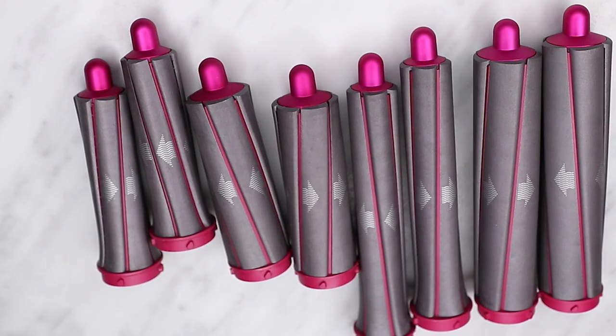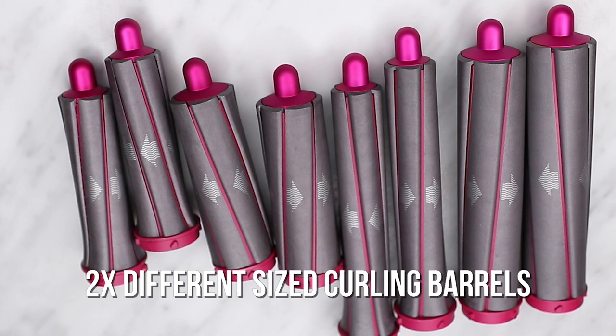So this is the $550 Dyson Airwrap. It is as complicated as it is expensive. Not only do you get a blow dryer attachment, but you also get two different sizes of curling barrels, the round volumizing brush, the soft smoothing brush, and the firm smoothing brush.